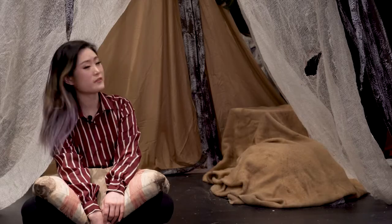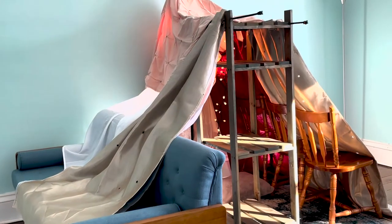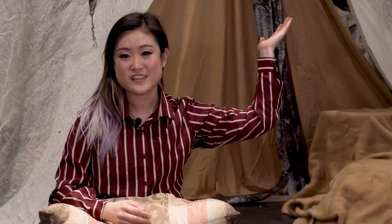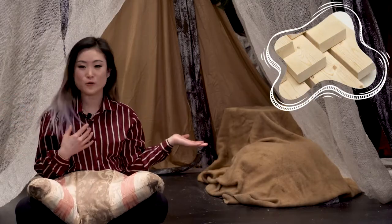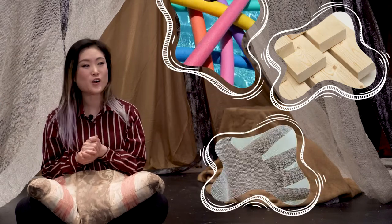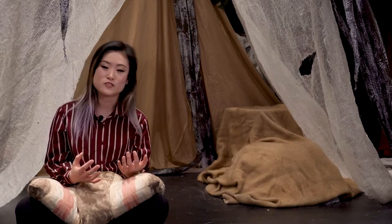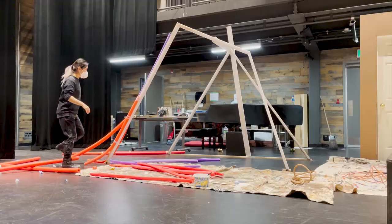It kind of reminds me of my living room fort — you'll know what I'm talking about if you've seen the video, but if you haven't, check it out. Hi lovely peaches, welcome back to Passion Satellite! Today I'm going to be showing you how I made this structure out of two by fours, pool noodles, cheesecloth, and an adhesive called Flex Bond from Roscoe, which is kind of like a combination of carpenter's glue and white glue.